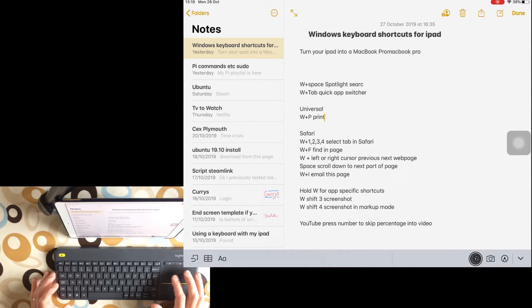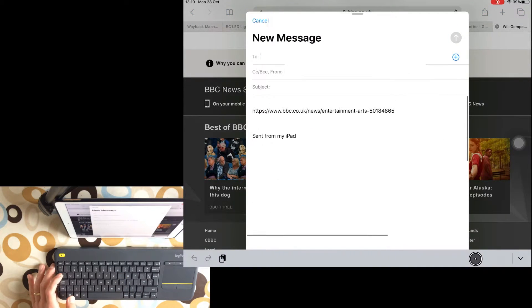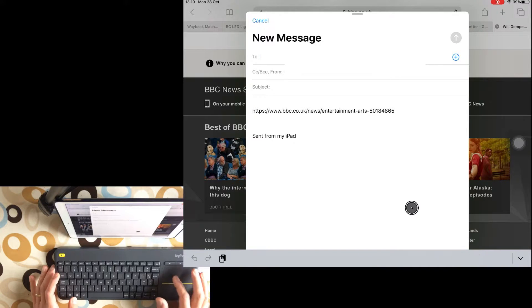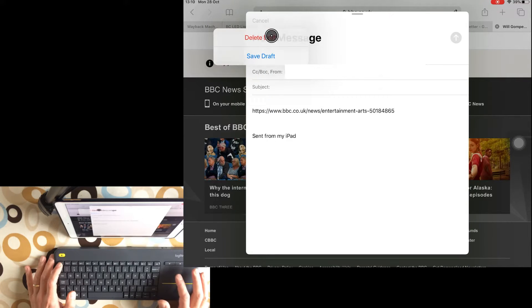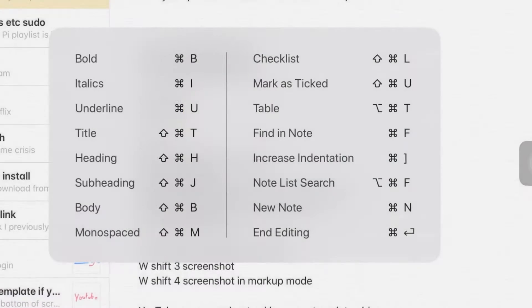Windows and I emails the current page you're on. Let's try that — Windows and I — there you go, it emails the current page. I'll put escape on that to delete the draft. I intuitively pressed the escape button and it came up — that was pretty good.